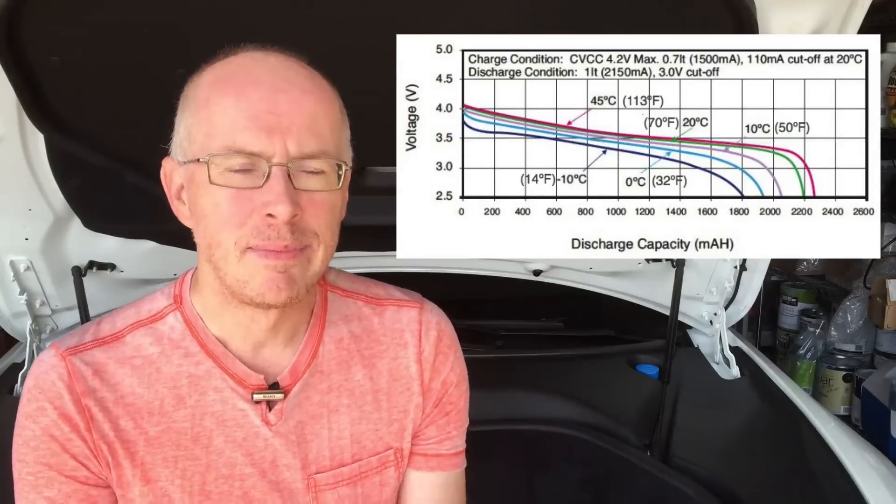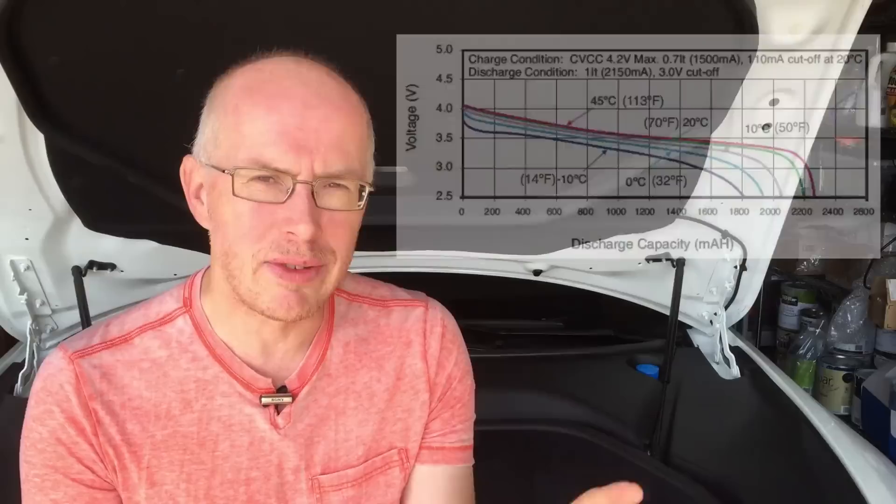I'm not a battery engineer and it's possible there are other things going on that mitigate against that, but at least superficially that makes sense. So I think the mystery is solved. The fundamental discharge characteristics of the lithium-ion battery explain why, if you want the absolute fastest zero-to-sixty time — as a bunch of us will be doing when we go up to the drag strip on January 18th — you should make sure you are absolutely at a hundred percent charge.